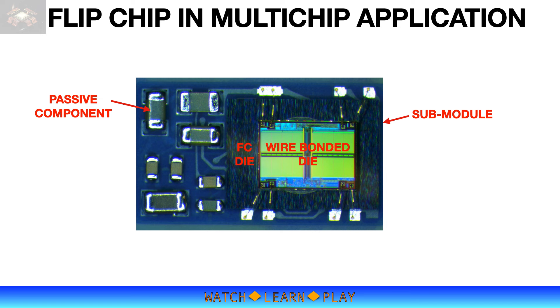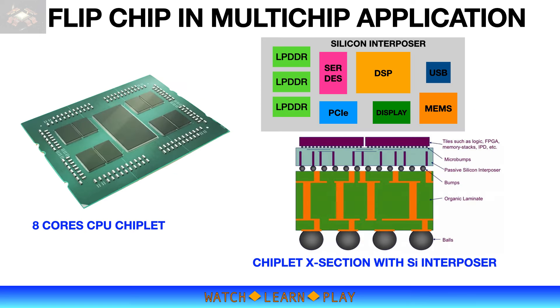Flip chip is also widely used in multi-chip applications. A classic example is a wire-bonded die on top of a flip chip in a SiP package. In this option, a flip chip is mounted on an interposer substrate together with some passive components to form a sub-module package. The sub-module is then mounted on another substrate with other components. After solder reflow, another die is mounted face up on top of the flip chip device, this time for wire bonding. Flip chip is also the interconnect technology to make a multi-chip module, or what's commonly called a chiplet, wherein several ICs are mounted on the same substrate to form a fully functional module or system. The substrate can be a multi-layer laminate substrate or a silicon interposer that is later mounted on another multi-layer substrate.